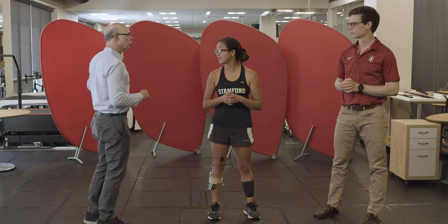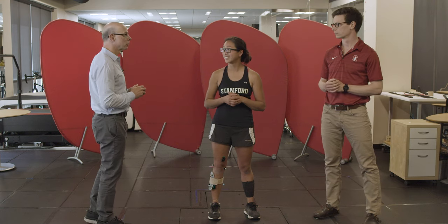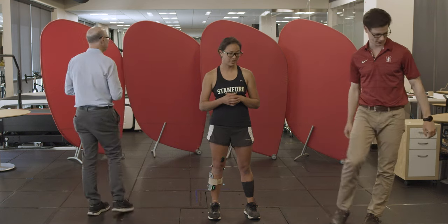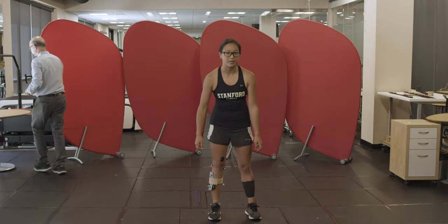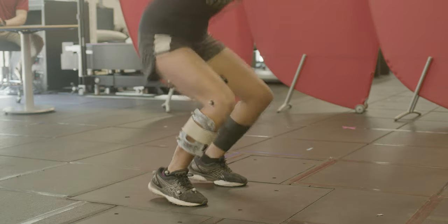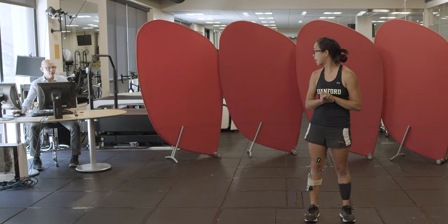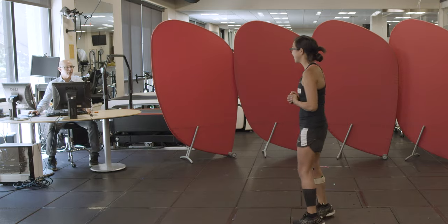I'll run the motion capture experiment over here — we'll collect the data and take a look in just a minute. All right, here we go. Perfect, that was great. Got the data, let's take a look.